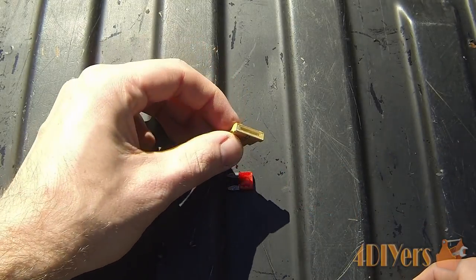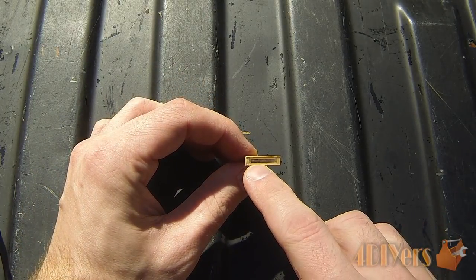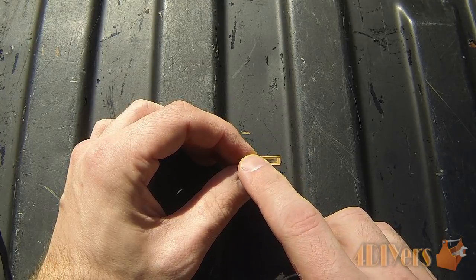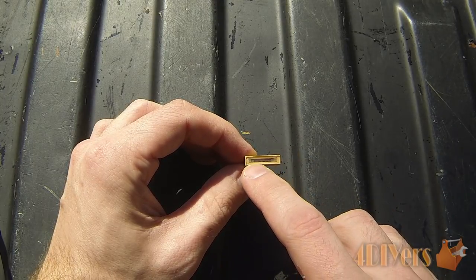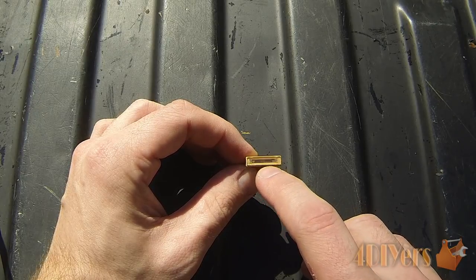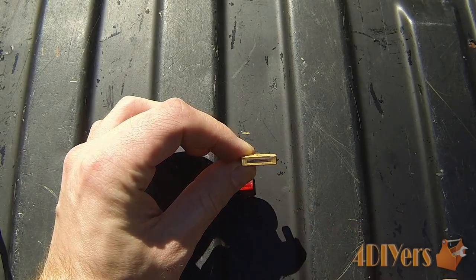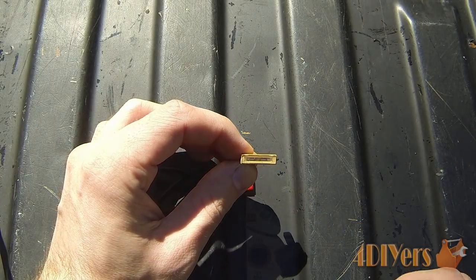This particular fuse here is from a European vehicle — one I pulled from a BMW. You can see on the top side it has a little window. An older-style BMW I had doesn't have a window at all, just a wire inside which you can see much more easily. These fuses allow you to do a visual inspection while they are still in the vehicle.